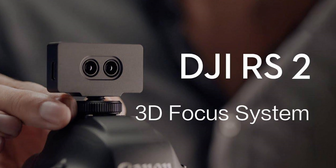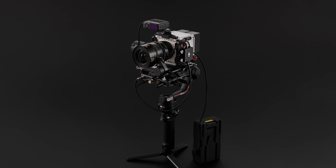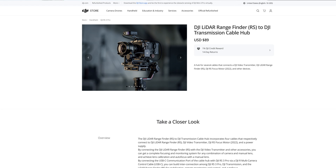Those who know DJI know they've been working on LiDAR autofocus for a very long time. They started with the 3D focus on the RS2, which was a straight middle-point autofocus system for the gimbal. Then they released the Ronin 4D with LiDAR, and brought that same technology down to the RS3's LiDAR, which was just great. One thing all of those had in common was that they only worked with the gimbal.